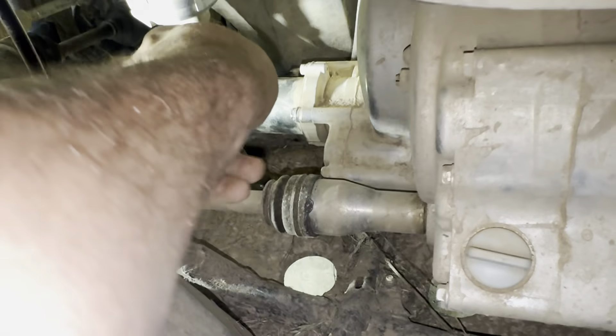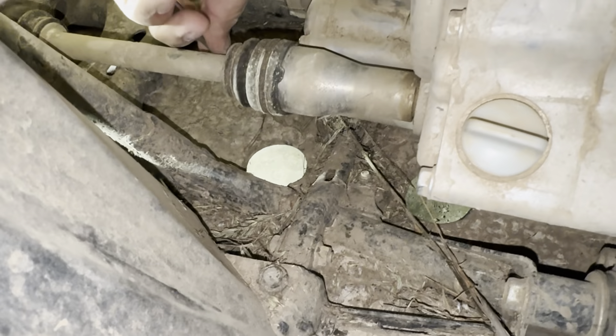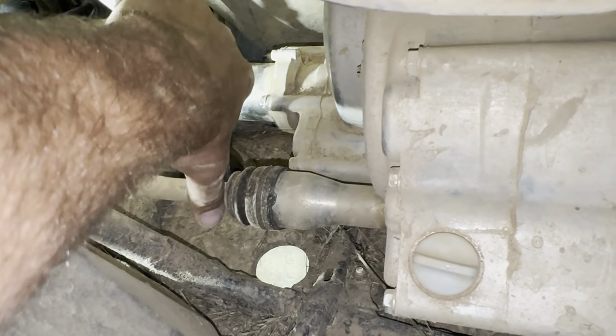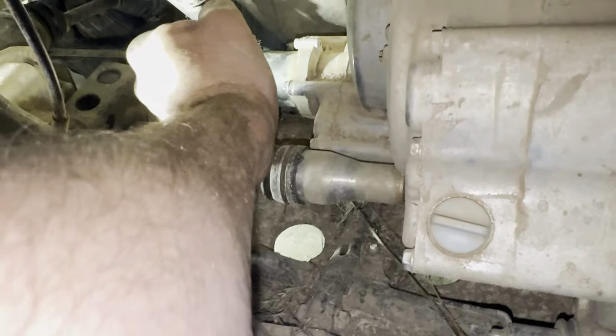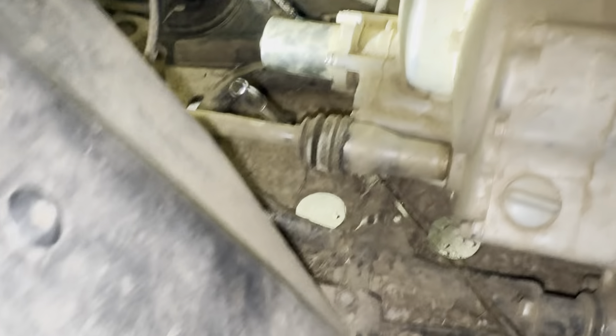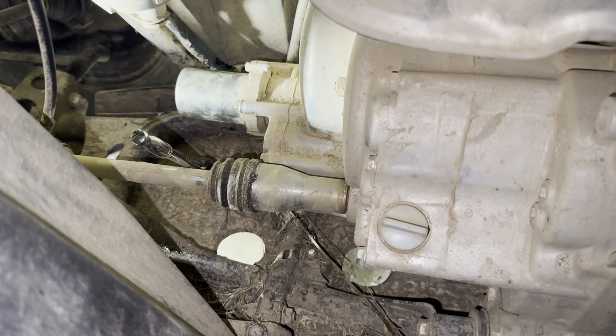If you push this way, you're downshifting — so I'm in neutral right now. If you come towards yourself, you're upshifting — I should be in third or fourth now. Third, see. So that's how you can use that emergency shifter to keep chasing your gremlins and figure out what's gone wrong with your four-wheeler.